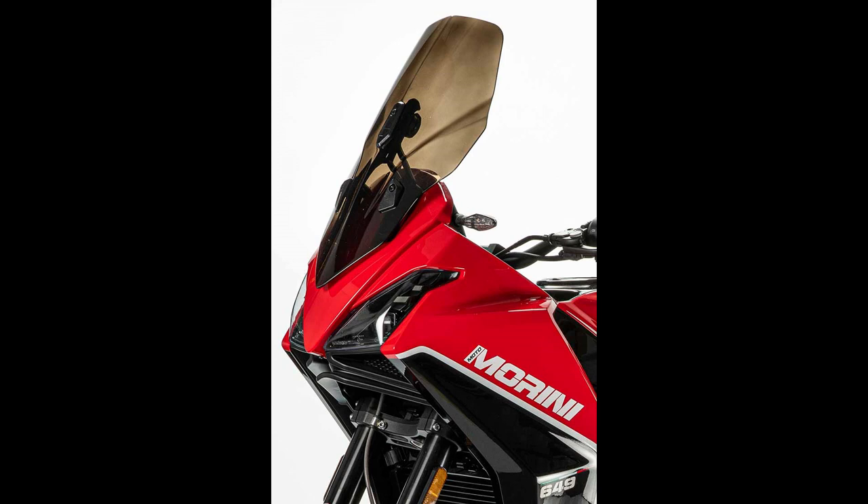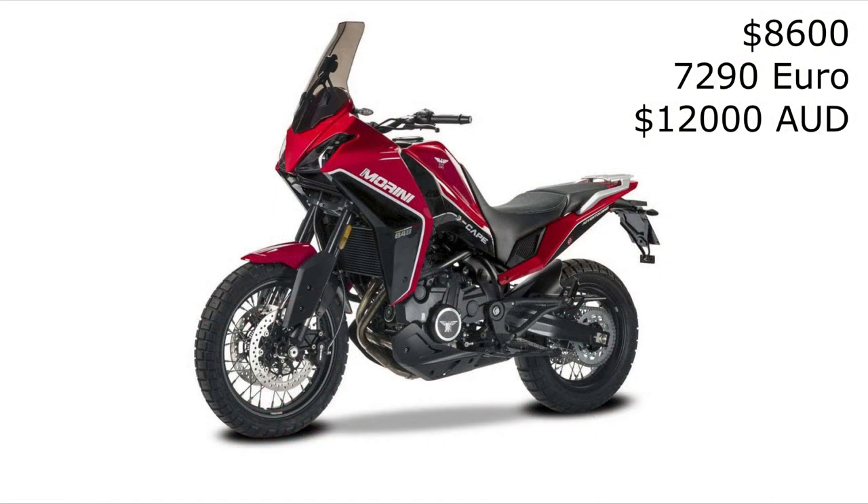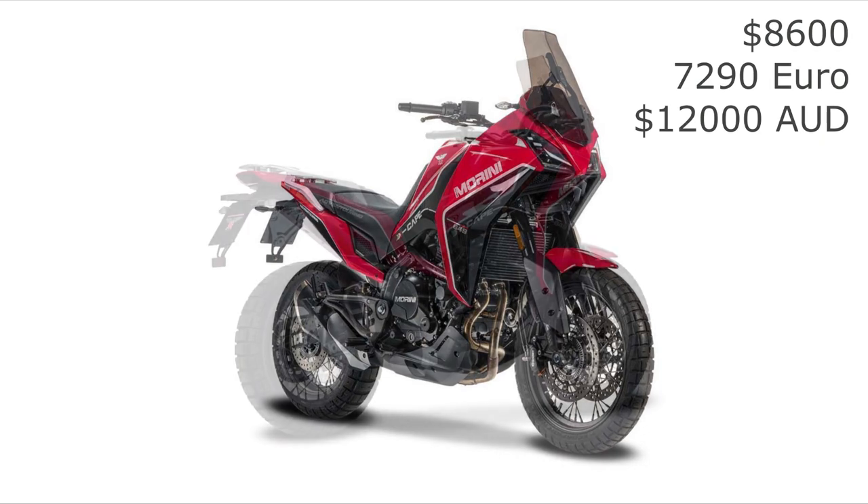Price wise, the Xscape is pretty cheap for the components it has. It is priced at $8,600 US, which is 7,290 euro, equating to roughly 12,000 Australian dollars. So the price is decent — it is cheaper than its rivals.